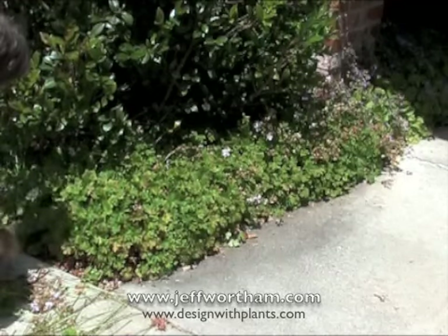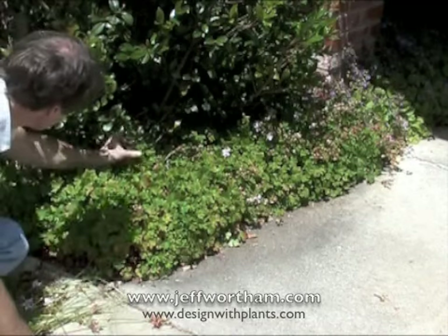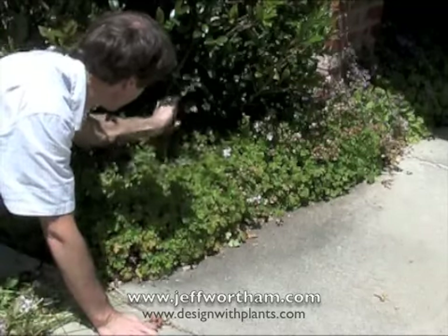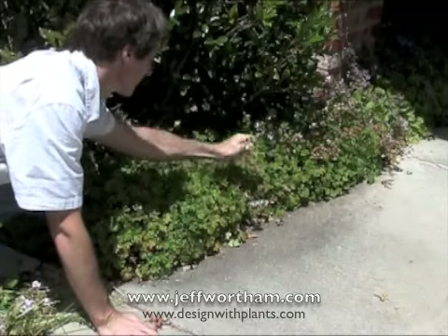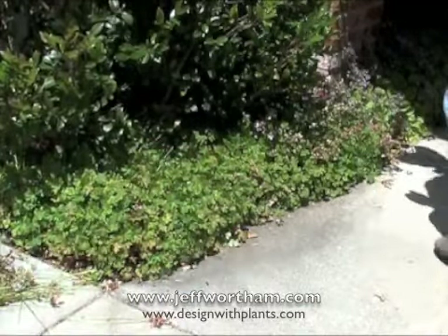So that's it — Geranium Cantabrigiens varieties. This is how you deadhead them, and it's once a year. They do their blooming mainly in our area, Northern California, in March, April, May.